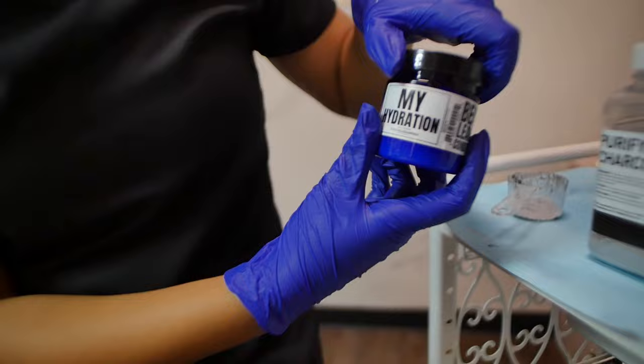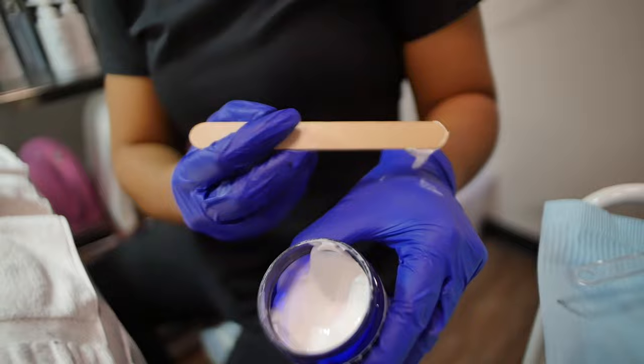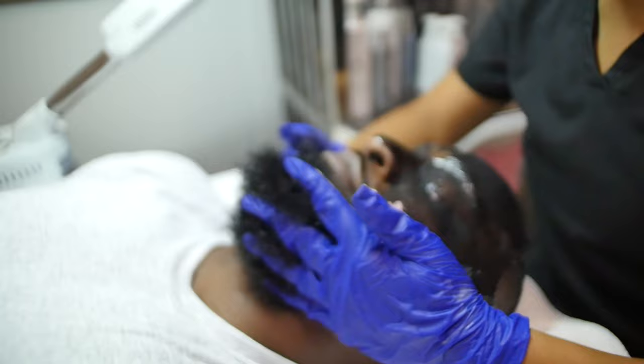Next in the beard treatment, we're going in with My Hydration — this is your leave-in conditioner for your beard treatment. You want to make sure that you manipulate this very well into the beard so that it stays conditioned and hydrated.